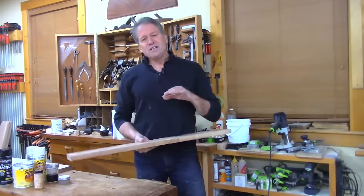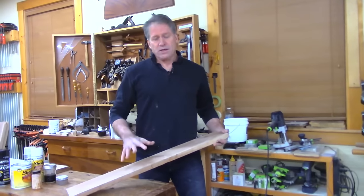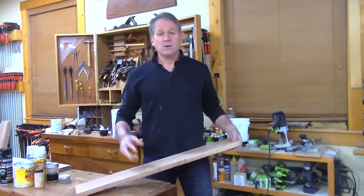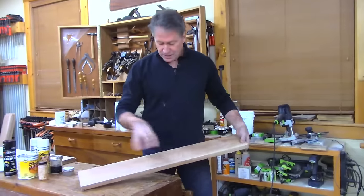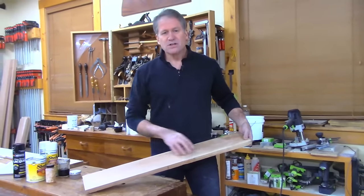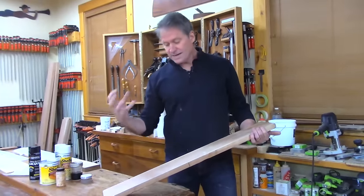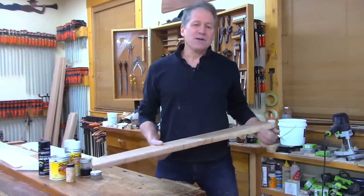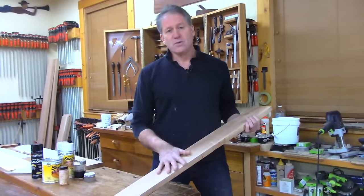There are a few idiosyncrasies about cherry you need to be aware of. One is what a lot of people refer to as blotching — when you put the finish on, you get these darker splotches. What they typically are is rolling in the grain: wide, random rolls. Most of the time you can live with it, but I want to show you how to minimize it when you know it's present.